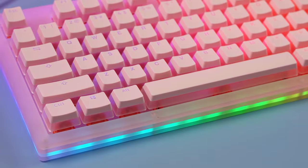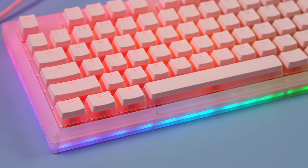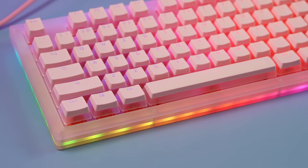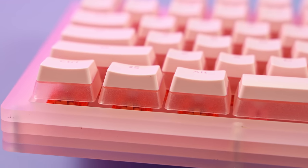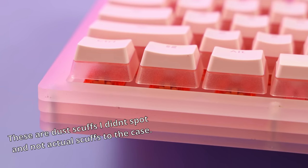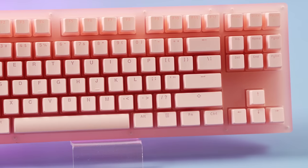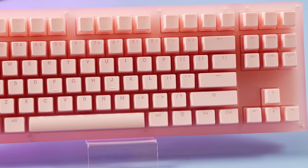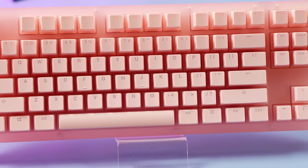This board really carefully teeters the line between being really cute and being really gamery. I personally think it hits the side of being really cute — let me know what you think in the comments. Overall, the main selling point is that it's really cute and really pink. If that's what you're looking for in a board, you should probably buy this one. If you're looking for something with hot swap, maybe look towards the Gamma K K87.